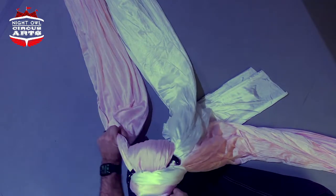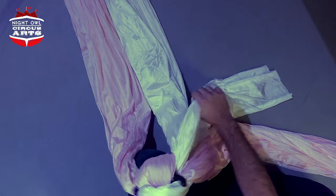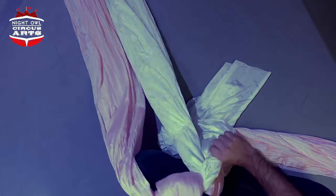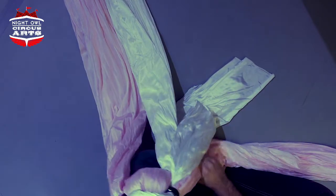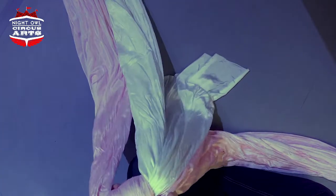Then I'm just going to pull each tail tight one at a time, again being careful to make sure I'm keeping the ears exposed. I have four separate tails to pull on here, and I'll pull each one at a time to get this nice and tight and tidy.